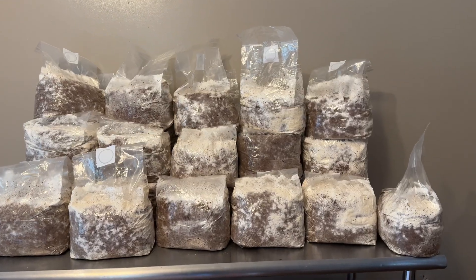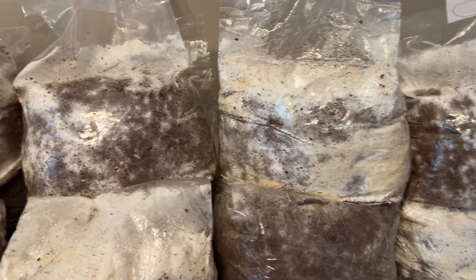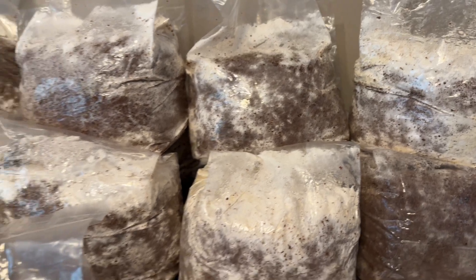I ended up making around 30 fruiting blocks, which I incubated at 75 degrees Fahrenheit for two to three weeks until they were fully colonized and showing signs of growth.